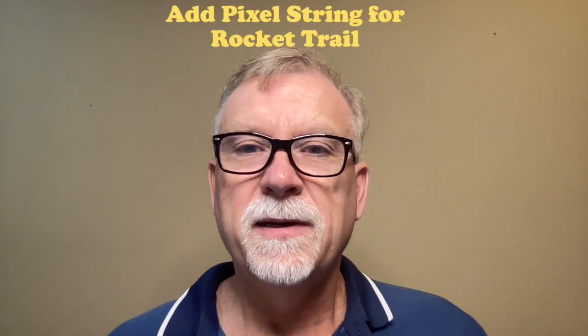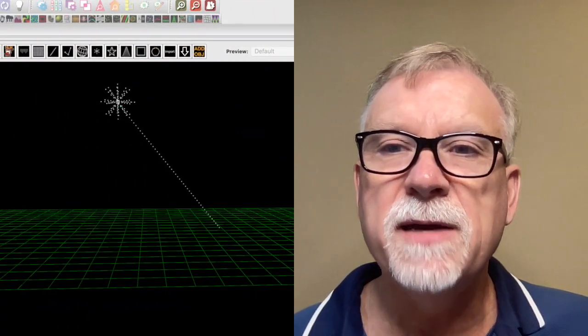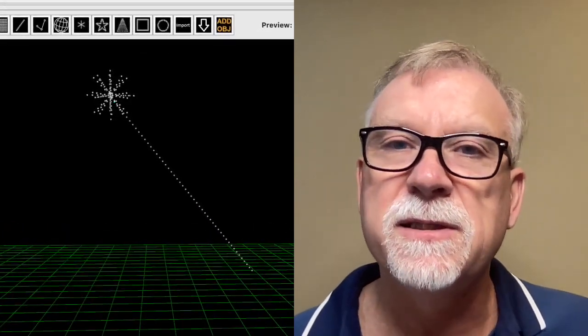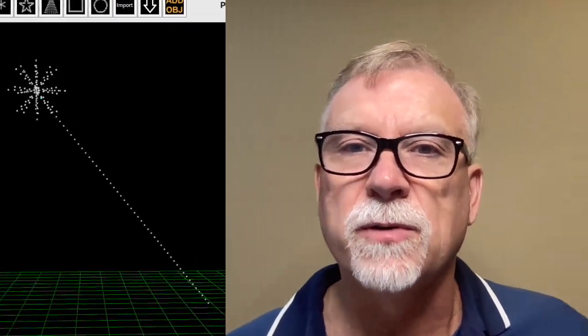The last step: I added a string of 50 pixels for the rocket trail. The input to the rocket trail string is the beginning of the Firework Star model, and the output is connected to the input of spoke one. Adding the rocket trail brings the total count of the Firework Star to 310 pixels — 260 for the star and 50 for the rocket trail. This was a very time-consuming project, but I'm very happy with the outcome and I believe it is a unique prop that will add to my overall display.